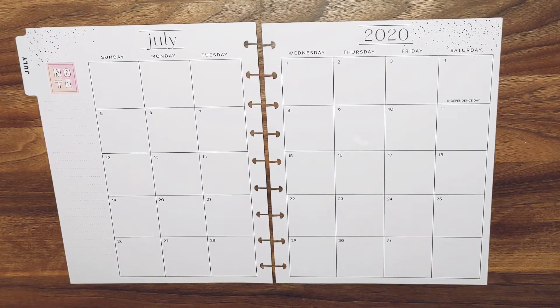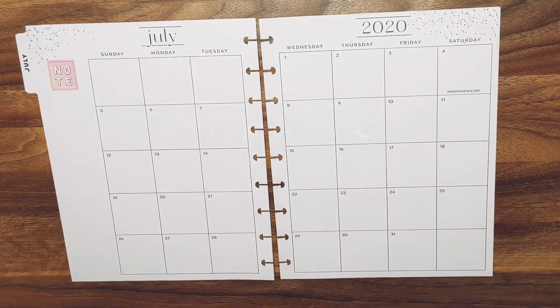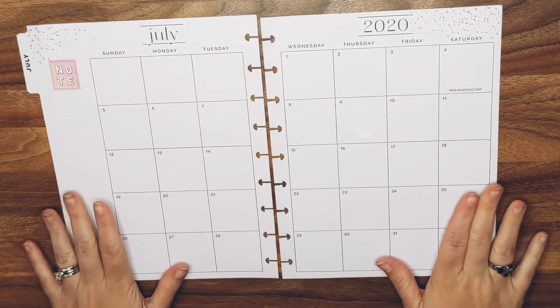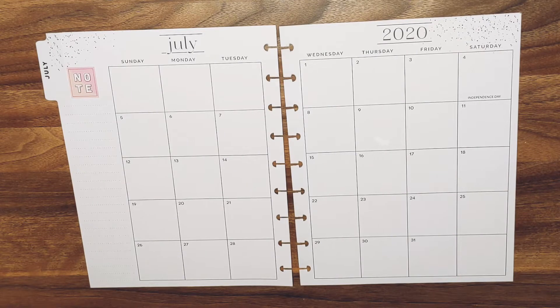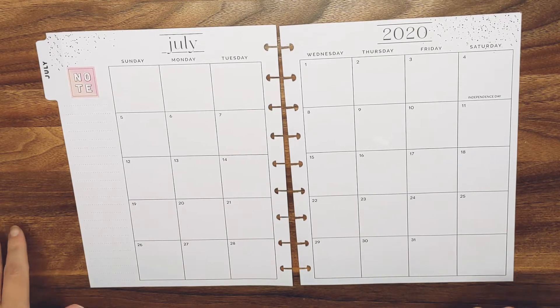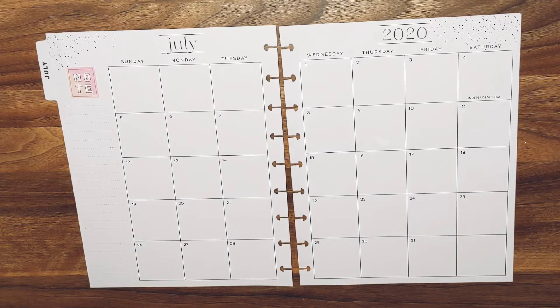Hey guys, good morning! I hope we're having a great day. Welcome back to another edition of Mo Plans a Happy Life. Today we're doing the July monthly — I'm super excited about it. I'm gonna try and not move this so you guys can't see it. All right, I cannot see my camera this morning so I might be taking a little break, just double check and make sure I haven't messed it up. Being short — the struggle is real.